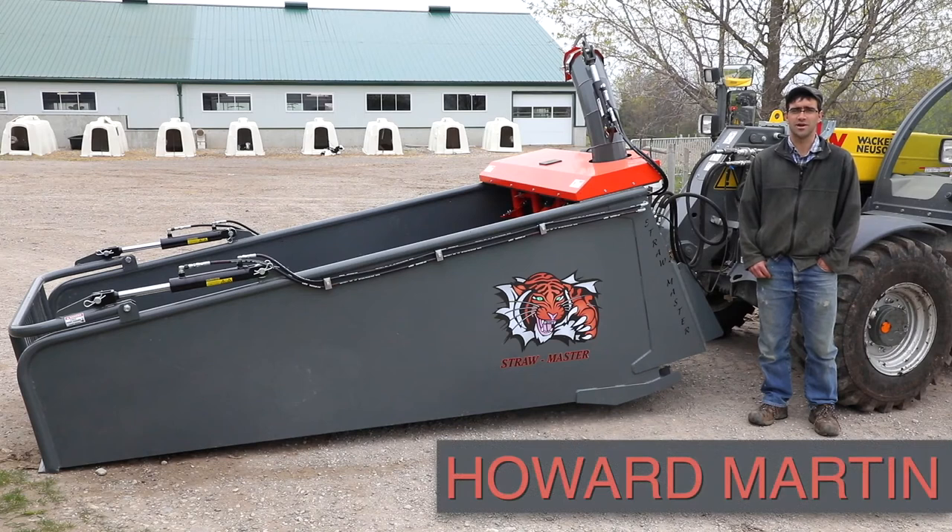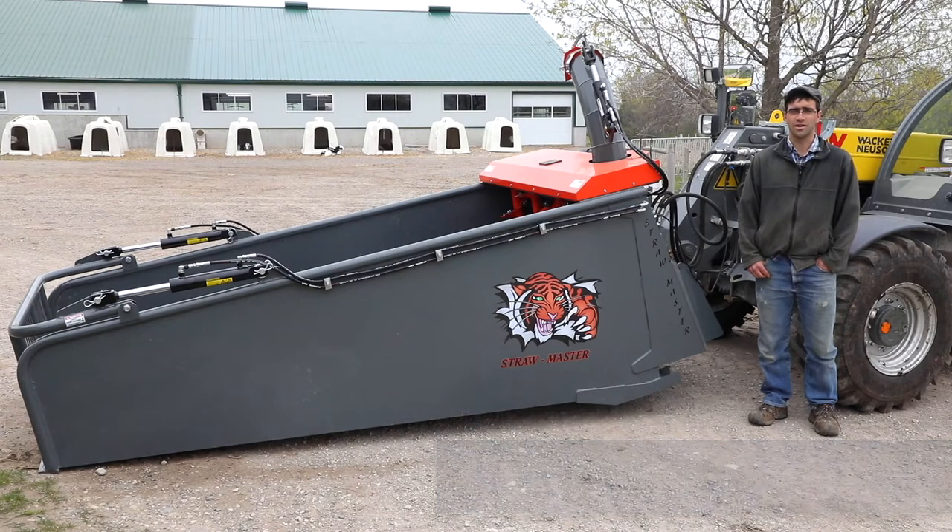Welcome to Strawmaster Bedding Choppers. This is a new innovative product that will help you save time and labor and also cut back on bedding costs with reduced bedding. We have tried to minimize moving parts while keeping efficiency and also the best productivity available. We hope that you find this product helpful on your dairy or other farm application.